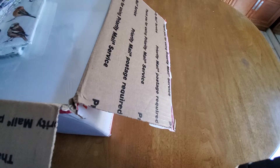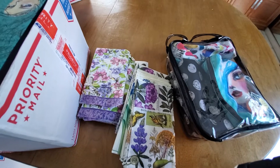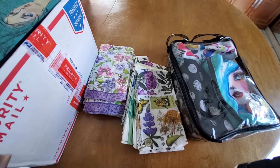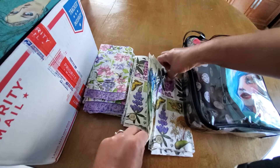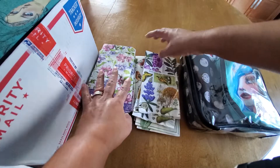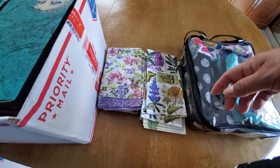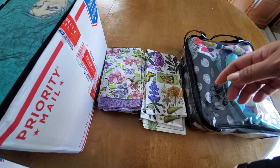Let me know what your favorite item was from these two awesome boxes. And if you want to trade some napkins, let me know, because I can definitely share some of these and others that I've received recently. I have to sort them so it might take me a little while, but let me know what your favorite item was and if you're enjoying me sharing this with you. And most of all, I hope you have a blessed day — bye!